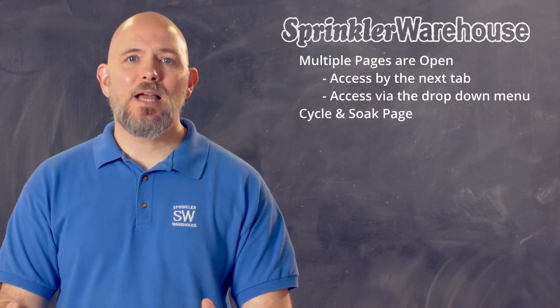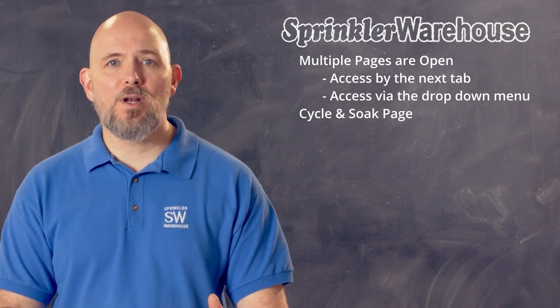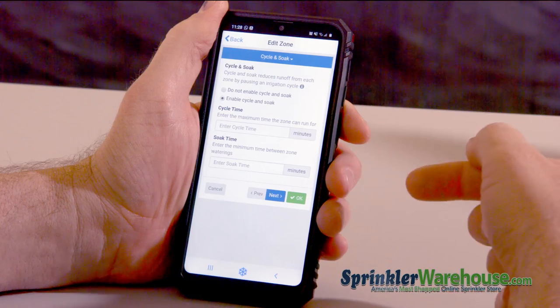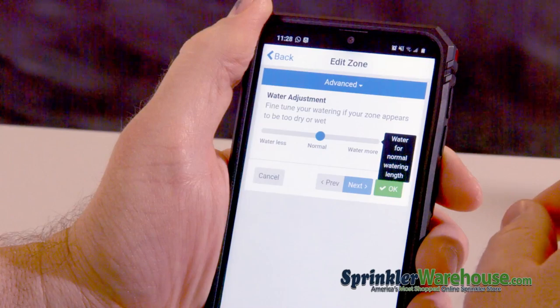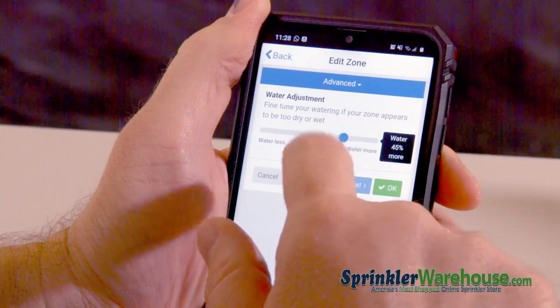Cycle and soak allows you to slow down your watering if you have trouble with a lot of runoff because your soil doesn't absorb water quickly enough. Cycle is the maximum amount of time to run a zone before pausing, and the soak time is how long the pause lasts before restarting the zone. And under advanced, it allows you to fine tune your watering by adding or decreasing the watering time by percentage.